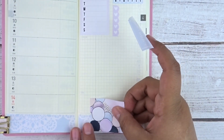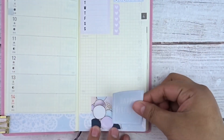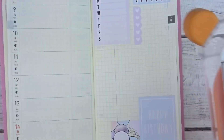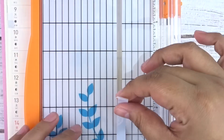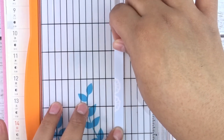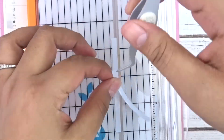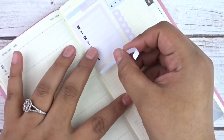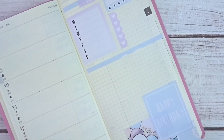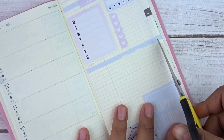Next I laid down some full boxes from the kit. I decided to do some layering — a balloon and confetti full box on its side, with the happy birthday full box right on top for decoration. I then laid down more excess washi to make another thin strip and create another section on the grid side page of the Hobonichi Weeks.